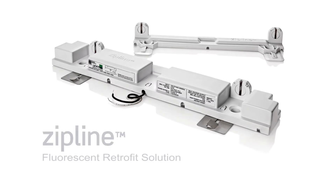Today, we're going to show you how to install Leviton's new Zipline Fluorescent Retrofit Solution.